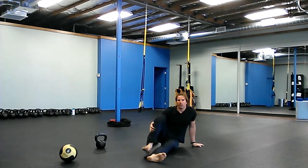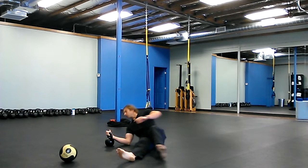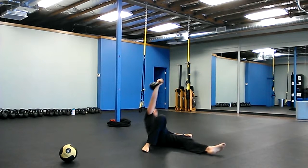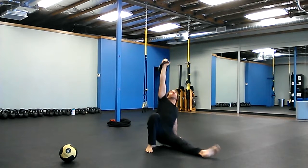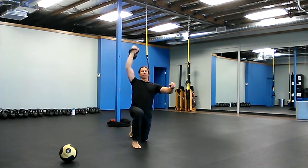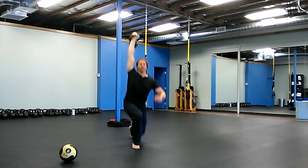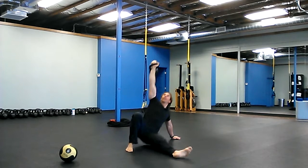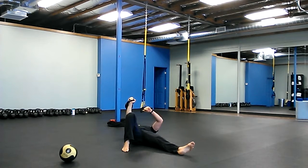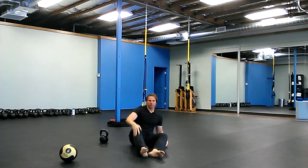Then you're going to do a Turkish get-up with a kneeling press. Kneeling press, and all the way up, come back down. You're going to do three on each side. Stop here in the center and then go right back up. Don't even bother putting the bell down — just do three in a row on each side.